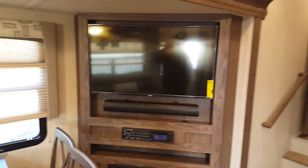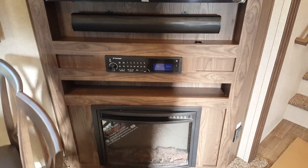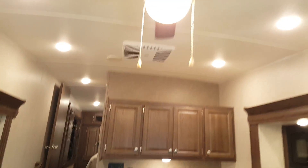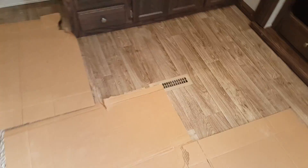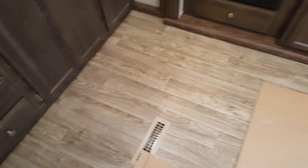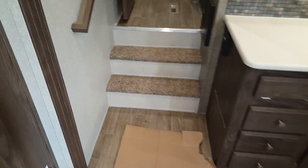The entertainment cabinet has a high-definition flat-screen TV mounted on the wall with a sound bar stereo — AM/FM, CD, DVD, and built-in Bluetooth. Down below is the electric fireplace. There's a living room ceiling fan, AC ducted through the ceiling, and heat vented through the floor. We ordered this one with the hardwood-look linoleum flooring — it's all one piece that looks just like laminate or hardwood. There's a nice heavy-duty railing leading up to the bedroom and bathroom.